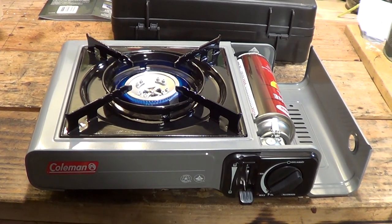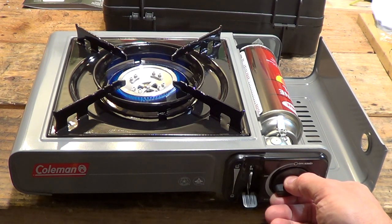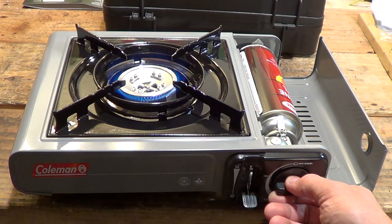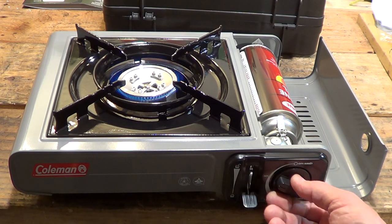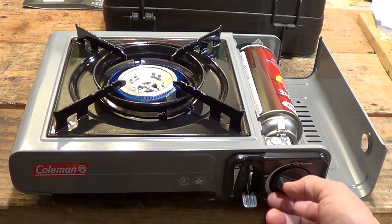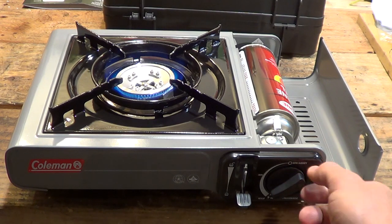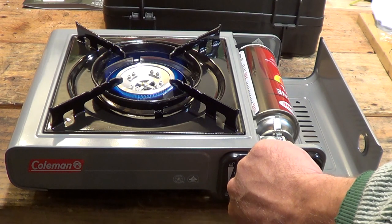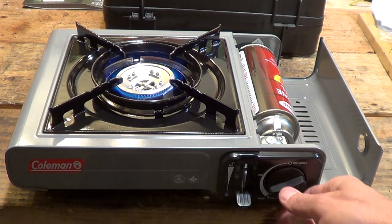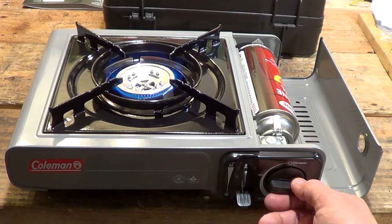Now you have your flame adjustment simply by turning the valve clockwise or counter-clockwise depending on what kind of flame you want. These are a great stove — they're quiet and they put out a lot of heat. They have good-sized pot supports; you can do all kinds of cooking on them. This would be a really good stove for an emergency backup situation. I can't stress it enough: make sure you have very good ventilation if you're going to be using a stove like this.